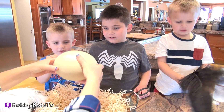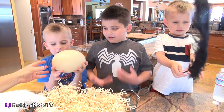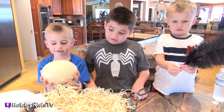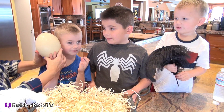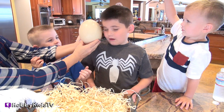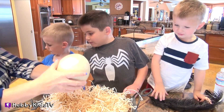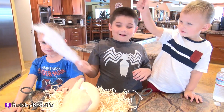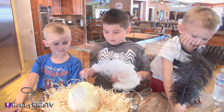You want to hold it, Hobby Frog? It's heavy. Yeah. It's as big as your head! Bigger than Hobby Dog's head. It's cold! Come here, Hobby Bear — let's see if it's bigger than your head. Now we're going to open this up. Cool!